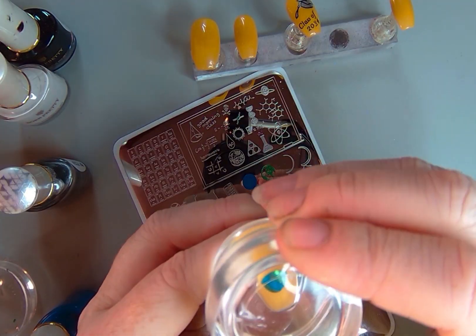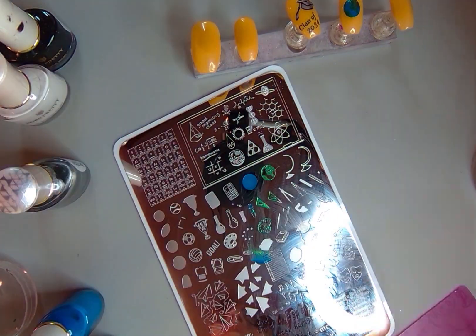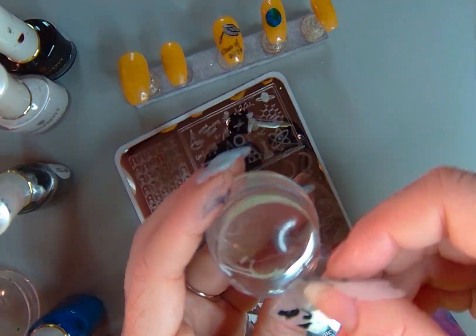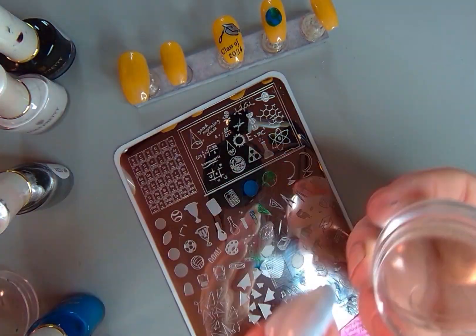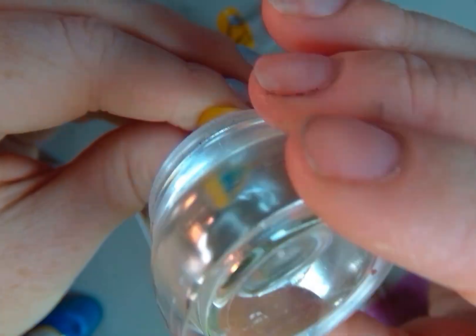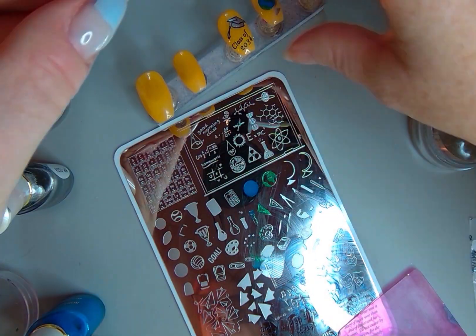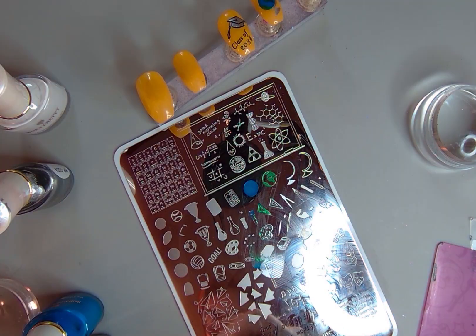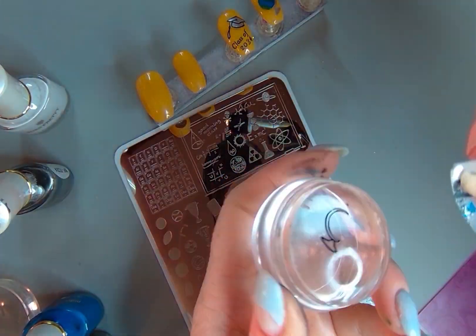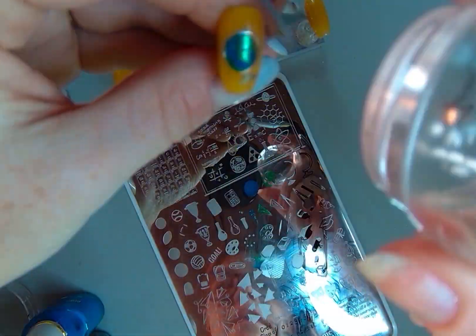I did my middle kid's graduation year from high school rather than doing 2023. I originally put 34 but then recounted and it's actually 35, so I went in with an acetone pen and cleaned up the little four, then re-stamped a five next to it before I did my matte top coat.